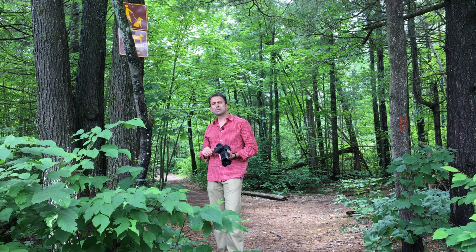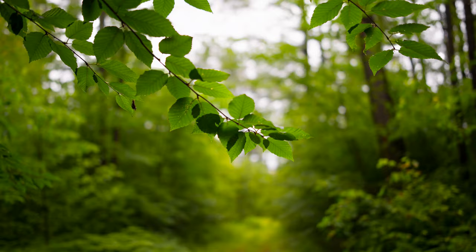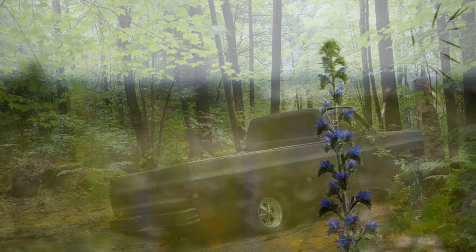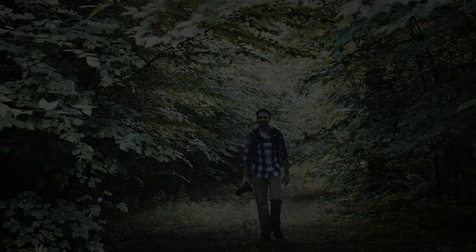Stay tuned — I'll soon be bringing you an episode where I break down the image quality and how it compares to the also excellent Canon 35mm f1.4 L Mark II. You can follow me on social media, find pre-order links in the description, and if you haven't already, please click the subscribe button today. Thanks for watching. Have a great day.